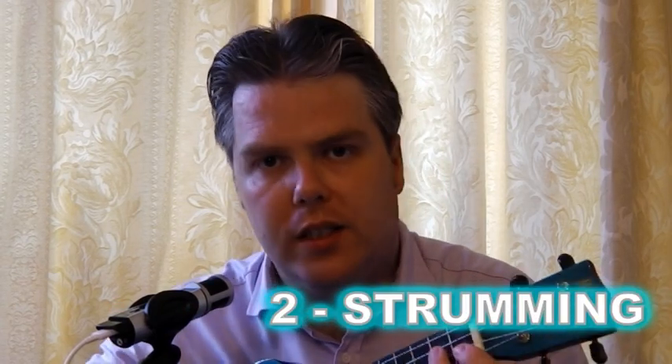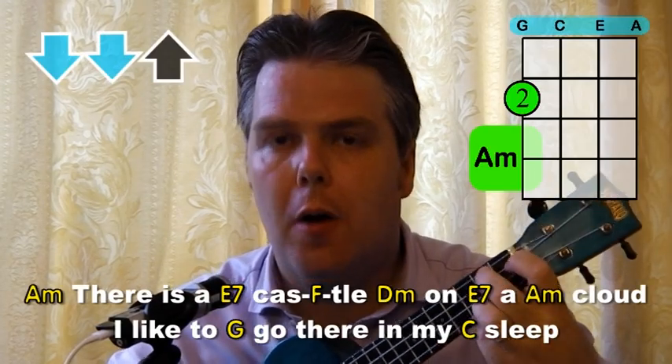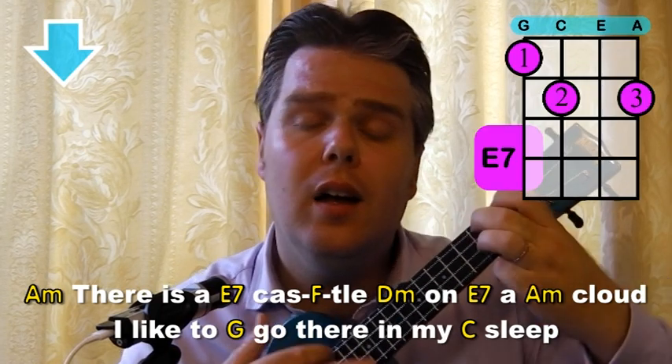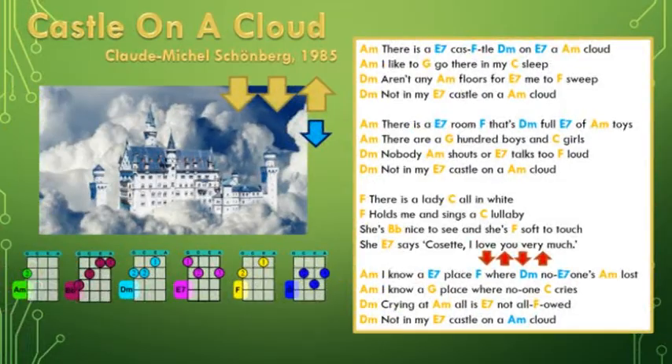I'm going to sing you through the first part of the song so you'll see the different chords and the different strumming patterns we use. So it starts on the A minor with a down, down, up. "There is a castle on a cloud." You'll see straight away the down, down, up only lasted for the first chord. Then from the E7 to the F, D minor back to the E7, I did single strums. And if you look at the sheet music in my Dropbox account, you'll see I've colour coded those blue — the blue ones we do single strums because it moves very quickly between each chord.